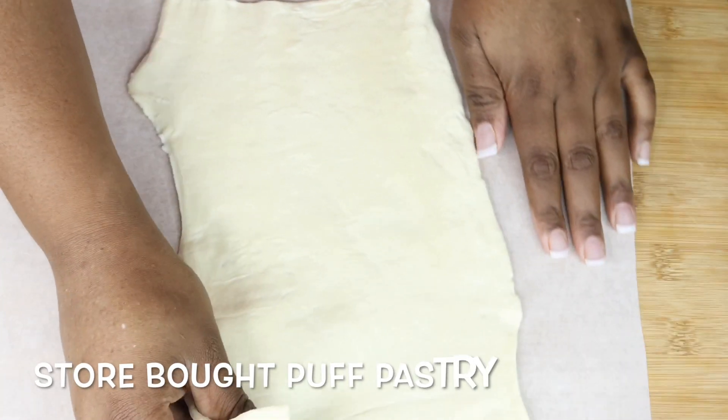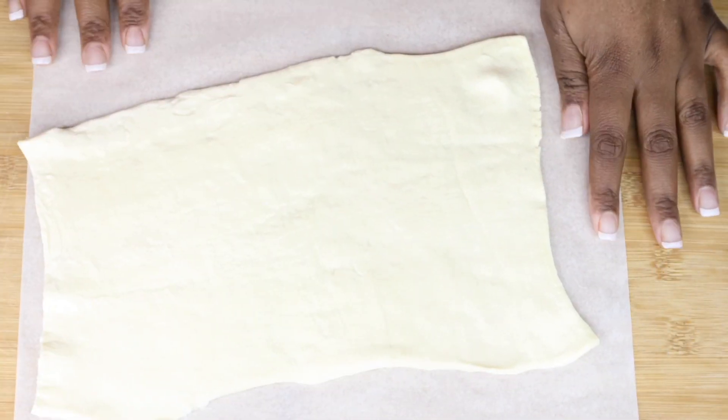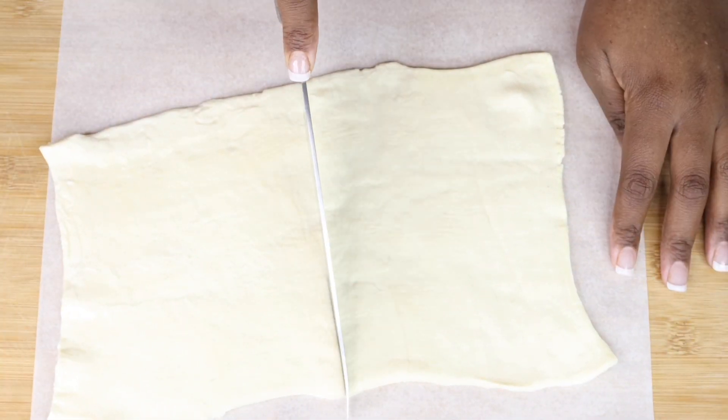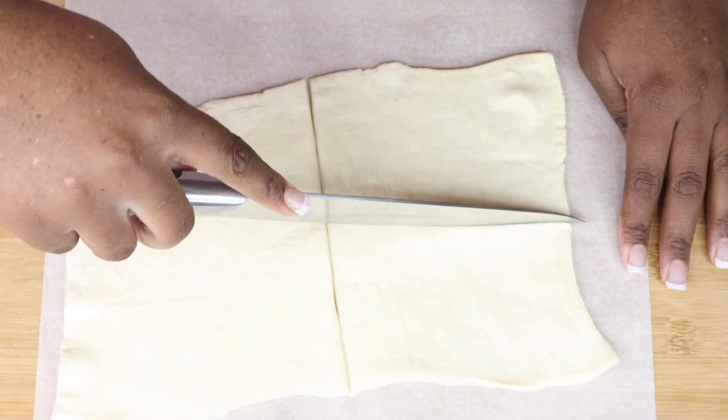Hey guys, welcome back to my YouTube channel. If it's your first time clicking on my video, welcome, and I hope you stay. In today's video we're going to make strawberry puffs. These are a really nice, delicious dessert you should try — and so easy to make as well.